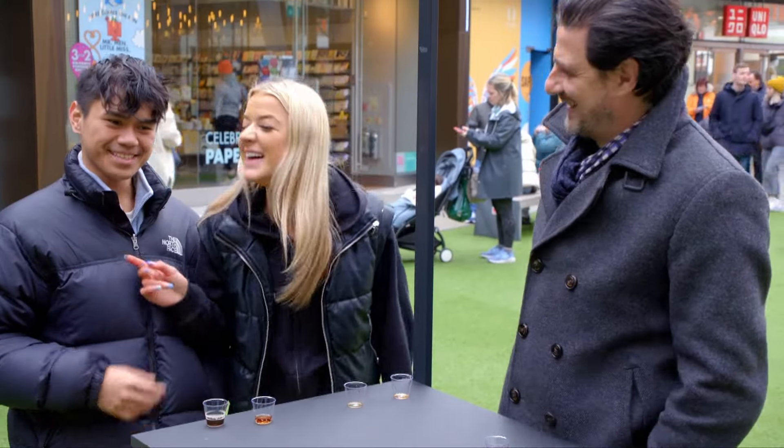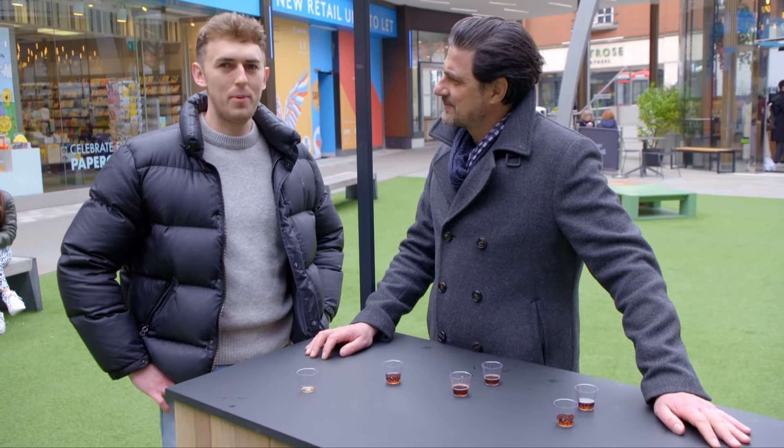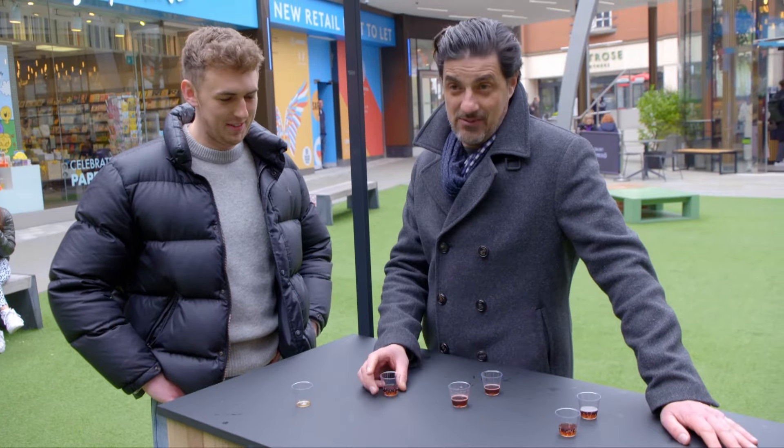Mmm. Interesting. Very. Which one did you prefer of the two? I preferred the first one. The Coke? Yeah. You haven't hurt my feelings. It's sweet, but it's not quite the original. Would you actually drink it? Yeah, probably.